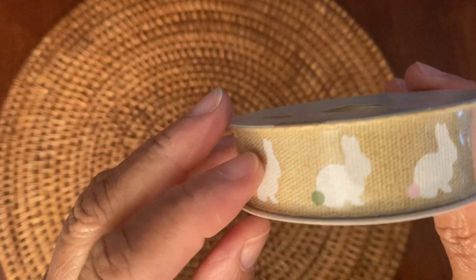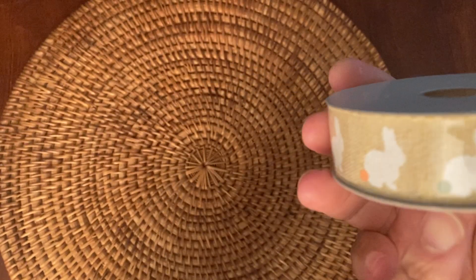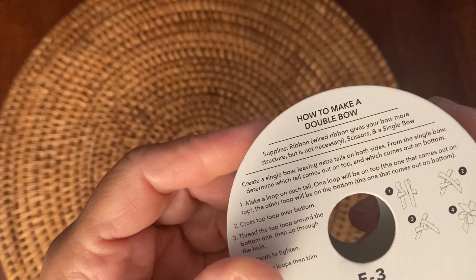From Joann, I just have this one item, and it's this super cute ribbon. It has the little bunny with the different color bunny tail, which I thought was really cute. It's on this burlap-looking ribbon — really pretty. Wow, they teach you how to make a bow on the back of here. That's interesting. I'll try that.